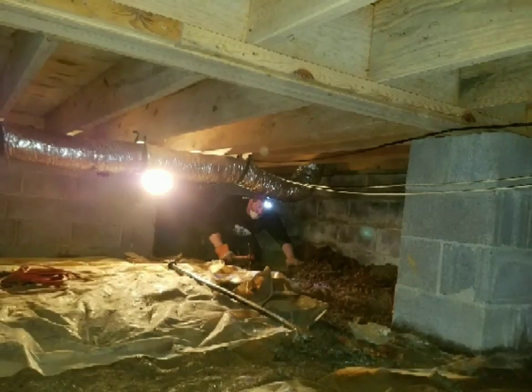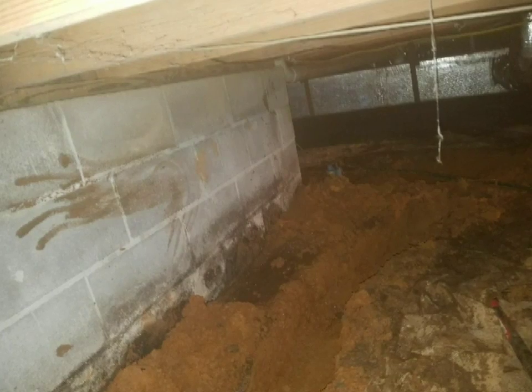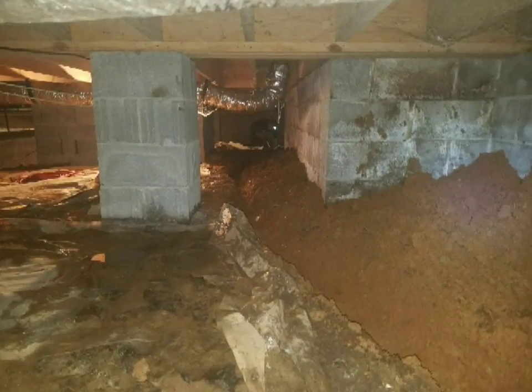Clint showed up — there he is — digging, starting on the trench going along the front side of the home. There's where I was doing the turn in the corner, right there at the front. More of the turn — I had to dig that very deep leading to the basin. There's just a shot of the trench.